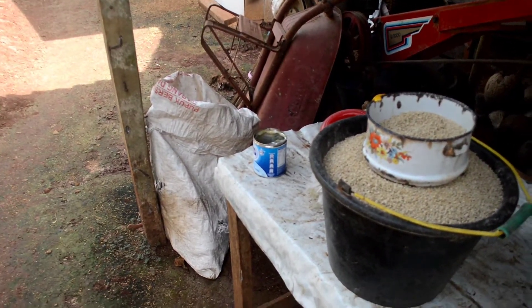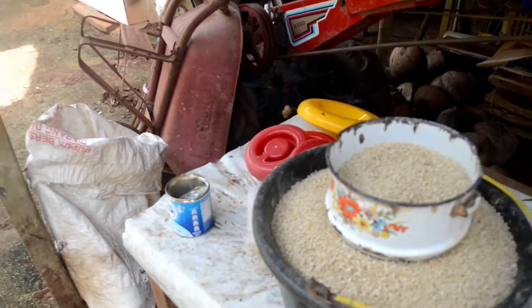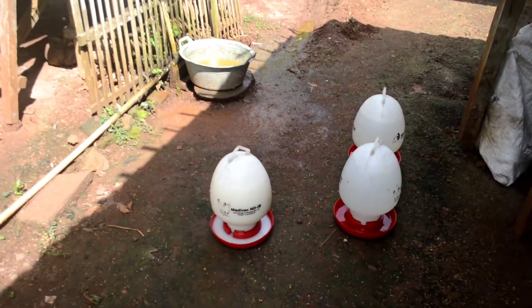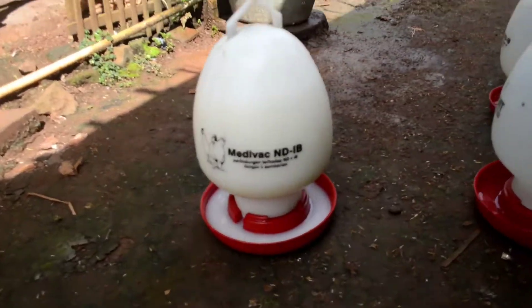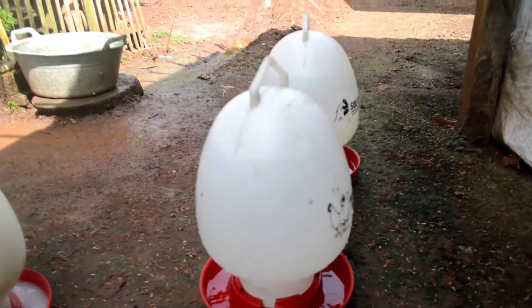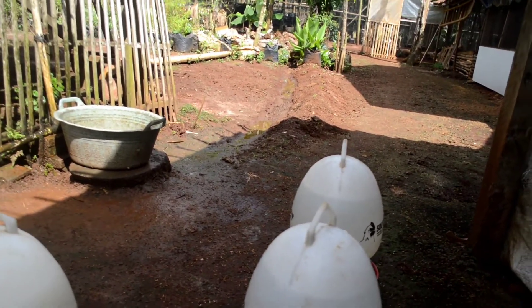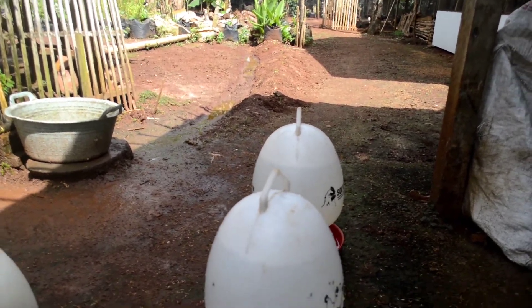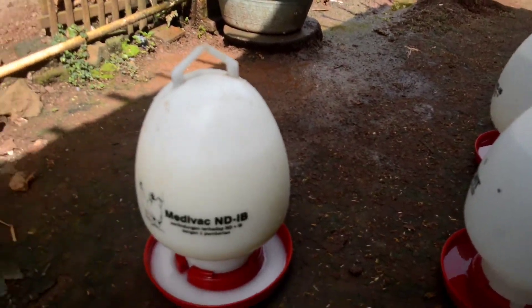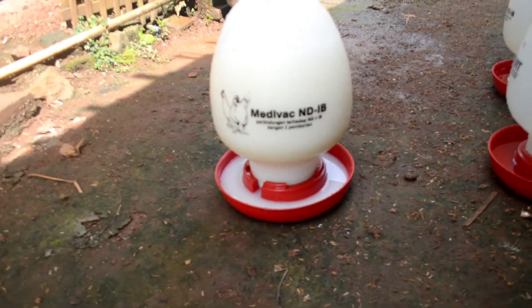Oke guys saya mau nyuci wadahnya dulu, nanti terus dicampur air langsung kasih minum. Nah ini dia guys sudah selesai, jadi air minumnya itu yang susu cuma satu, yang dua air putih biasa. Nanti perbandingannya kalian bisa lihat, ayamnya suka susu atau air putih biasa. Sebenarnya ini cuman buat tambahan aja agar pertumbuhannya lebih cepat sedikit dibandingkan full air putih menurut saya.